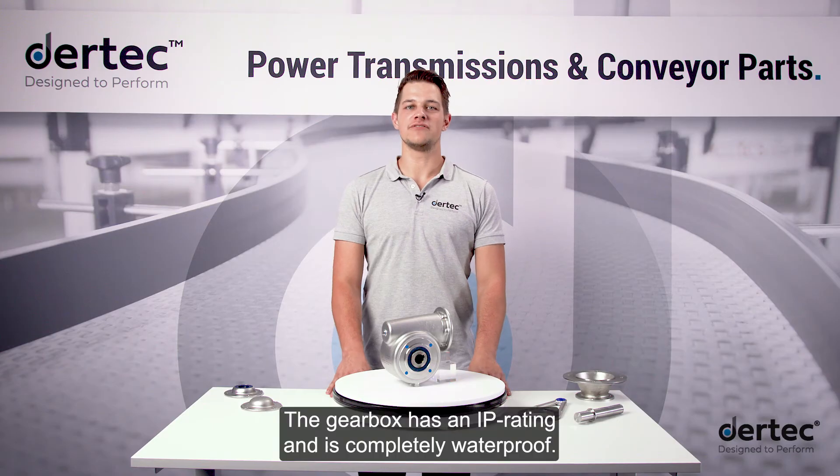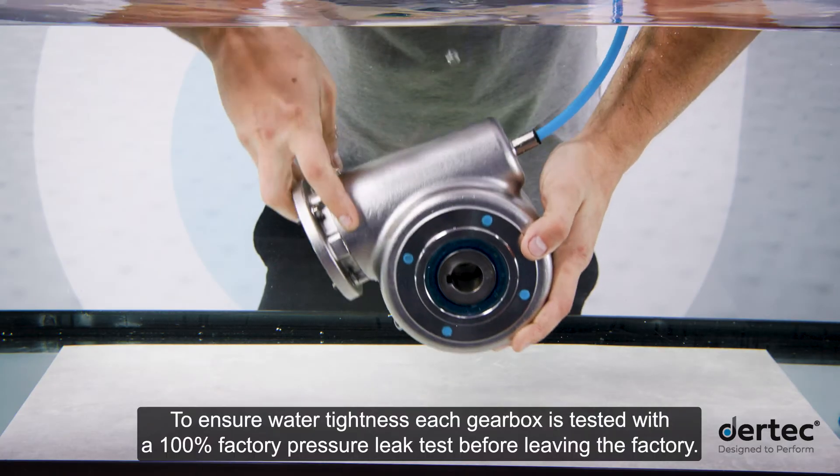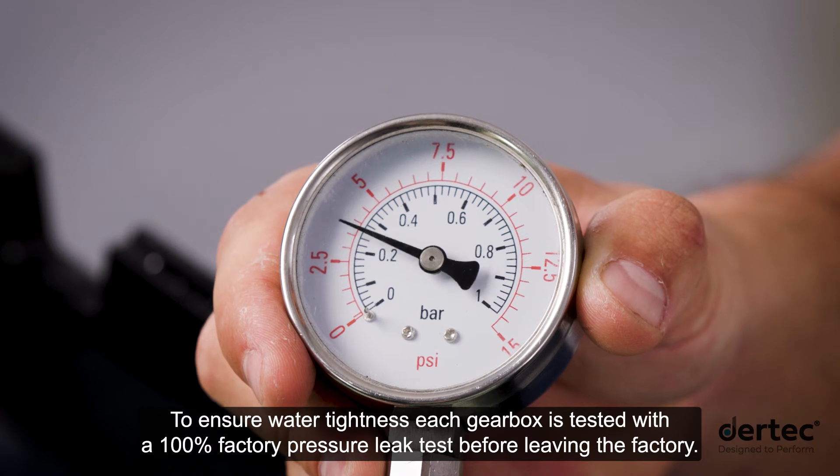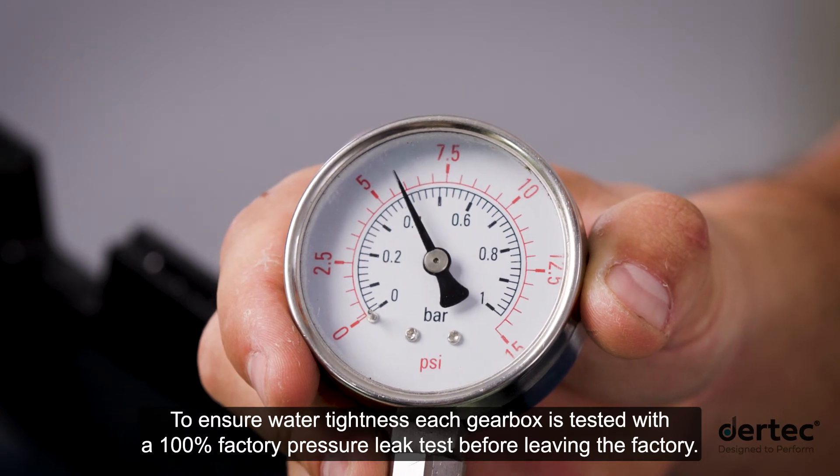The gearbox has an IP rating and is completely waterproof. To ensure water tightness, each gearbox is tested with a 100% factory pressure leak test before leaving the factory.